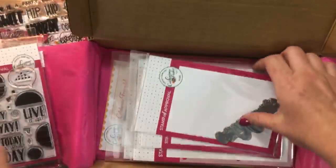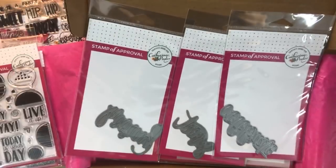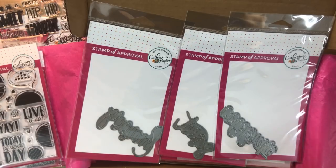The Punctuated Party stamp set — we have three word dies. These are hand-lettered by Shawna Klingerman. We have Celebrate, Sweet, and Hooray. Today I'm going to use Hooray.